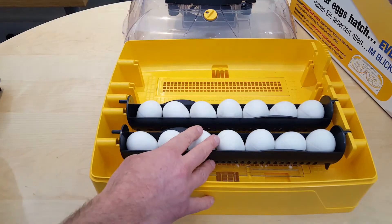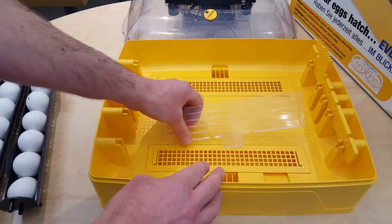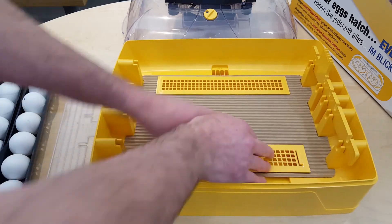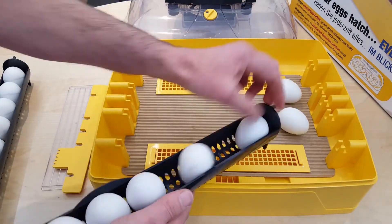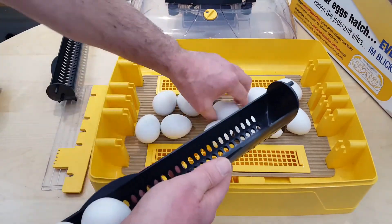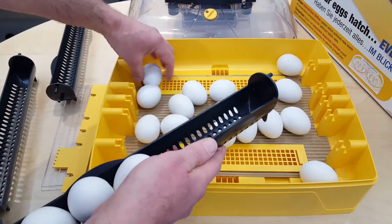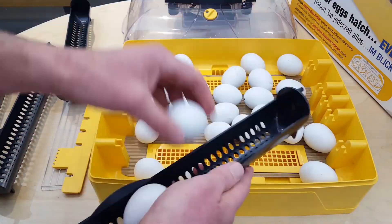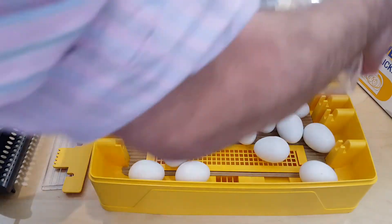Two days before eggs are due to hatch, remove the egg carriers and insert the Ovation 28 hatching mat with the ridge side facing upwards. The ridges on the hatching mat assist the chicks to grip, and the mat collects debris and makes it easier to keep the incubator clean. After use, the mat can be composted.